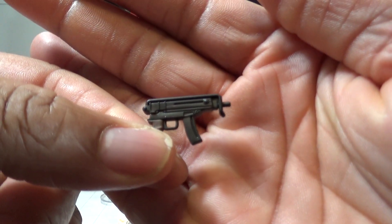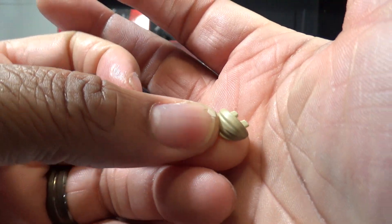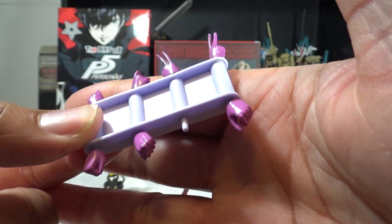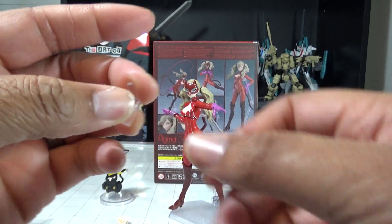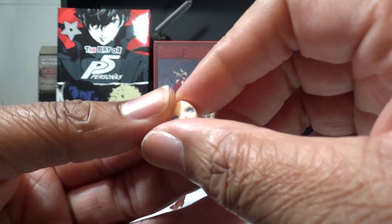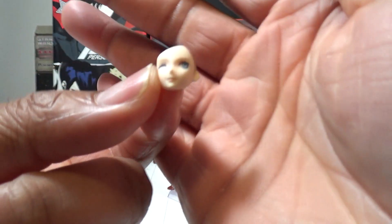She also has her submachine gun, very nicely detailed. There's a front hair piece for when she doesn't have her mask on. On the hand rack she's got her victory pose fingers, open hands, and closed hands as usual, plus replacement ball joints. We also have an extra adapter for her stand with an angle on it, and then her not-very-pleased face.